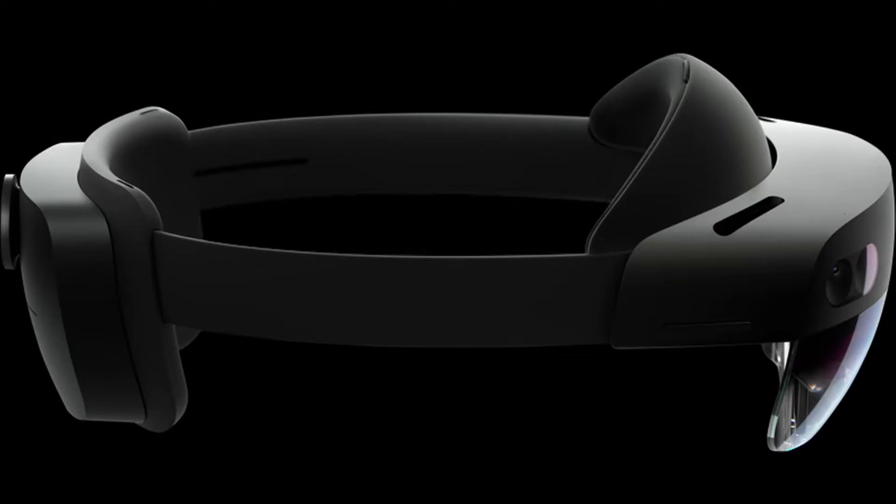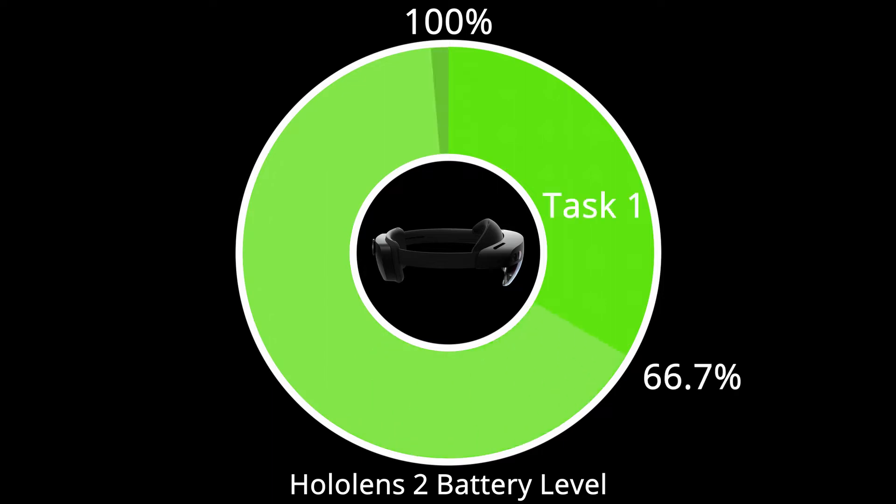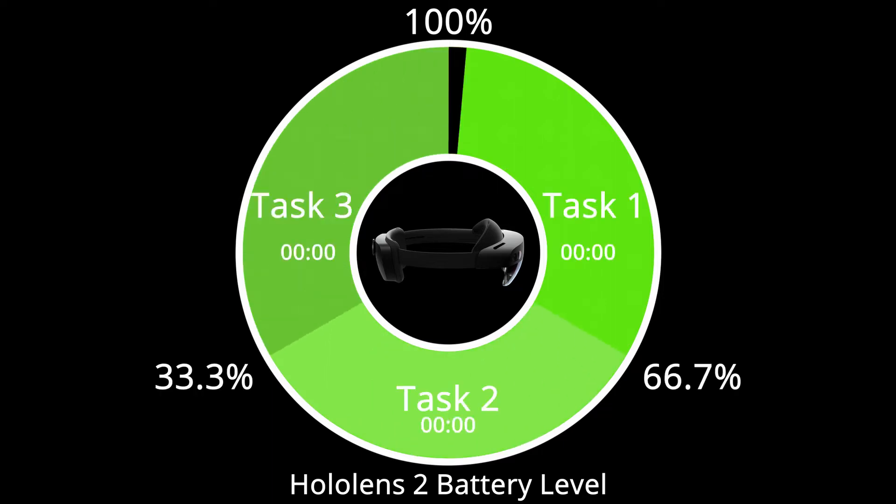Microsoft claims a 3-hour battery life on the HoloLens 2. In order to prove this, I've come up with a plan. My plan includes testing the HoloLens 2 while performing three different tasks.